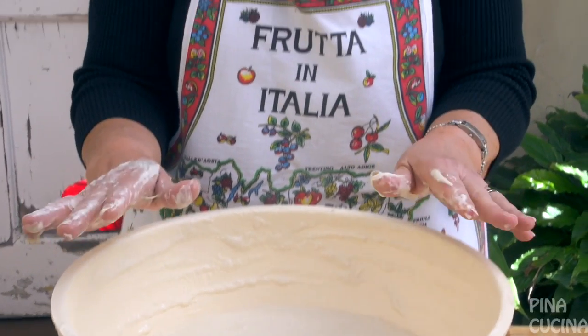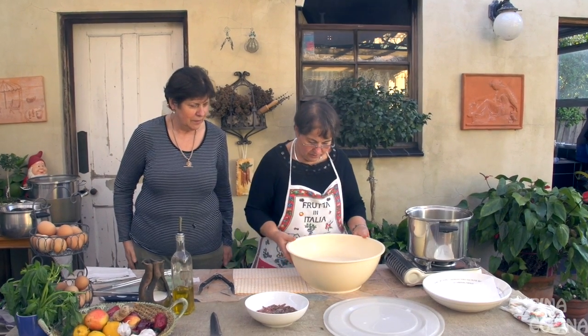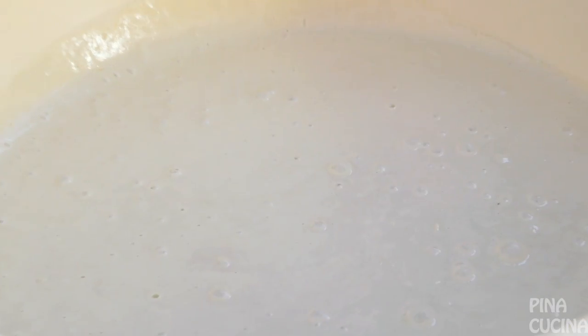Now all we need to do is let this rise. We never know how far it's going to rise, so I always like to split my mixture and put it into two dishes because it may overflow and you don't want that. Our dough is ready — you know when it's ready when you see all these beautiful little bubbles in there.